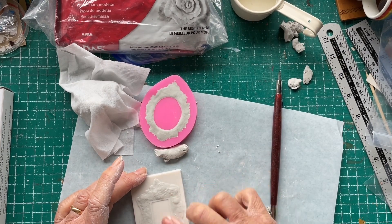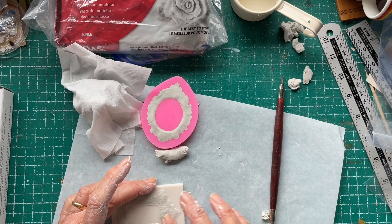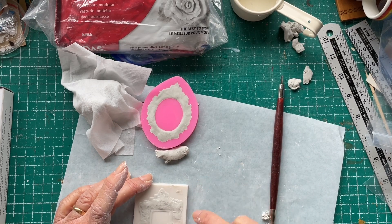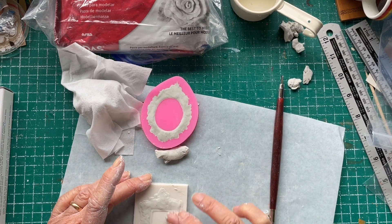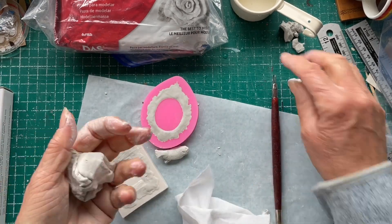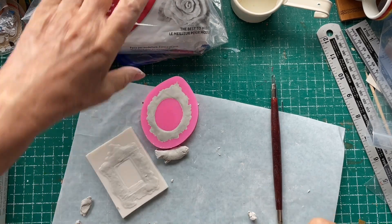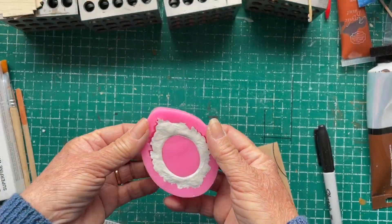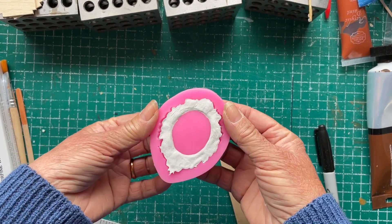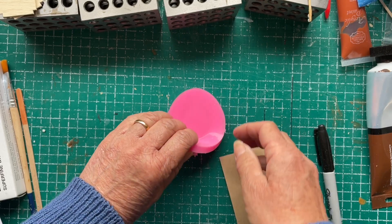I found this frame very fiddly to do, but I did manage to get it done in the end. I wonder what it's going to turn out like while I'm doing it because it was quite fiddly — it probably could have been better, but anyway we'll see how it turns out. The following day the clay is dry inside the frame, so I carefully take them out.